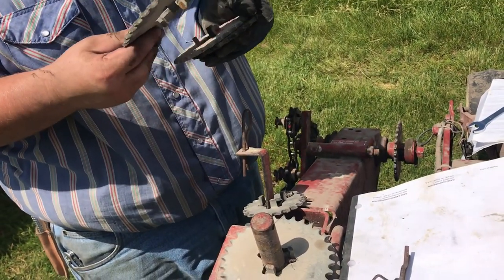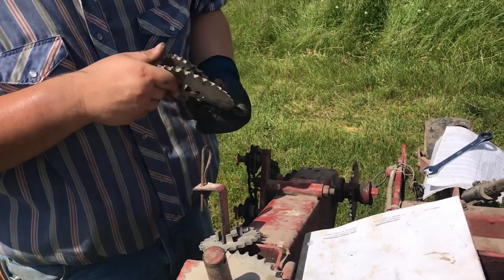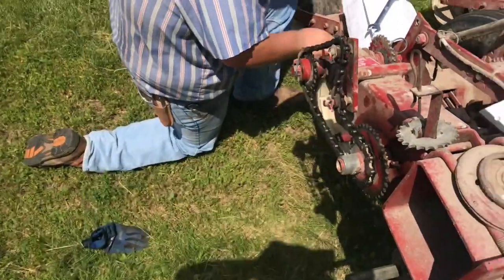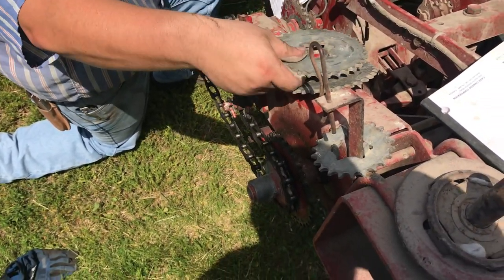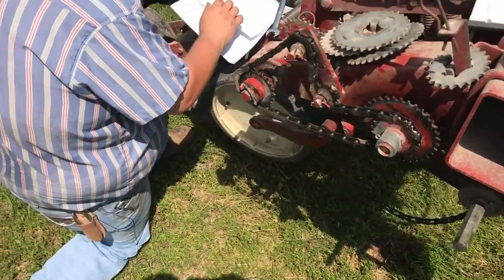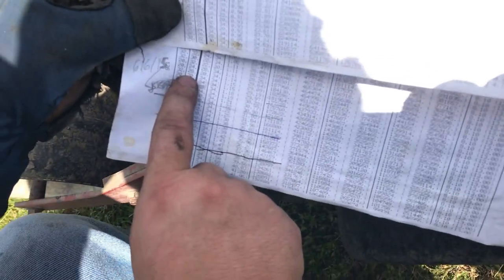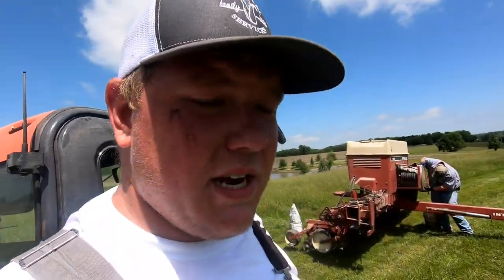So right now he's trying to set the population. I would help but this planter is a little something I've never dealt with — it's high-tech. He's got himself his chart. I don't have a sprocket that big, so we're going to have to change it. What sprocket are we going to have to get? What's the population we can get to?